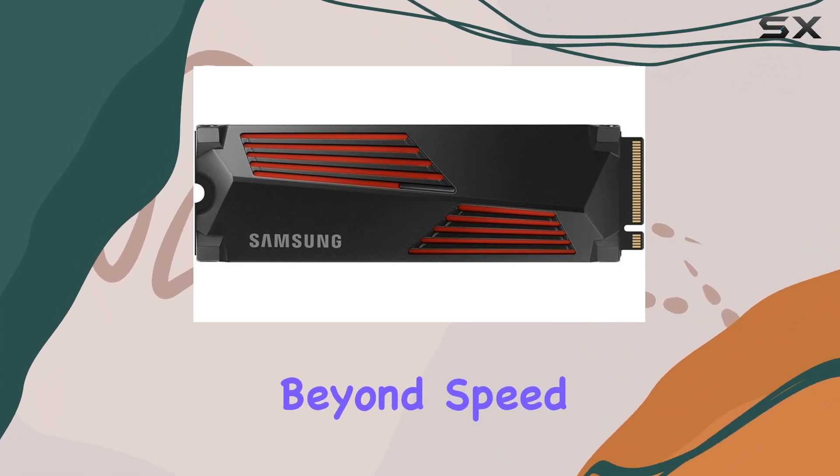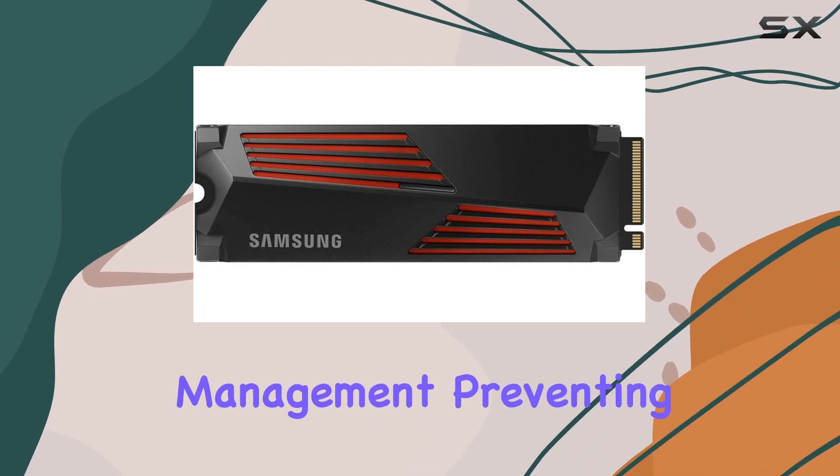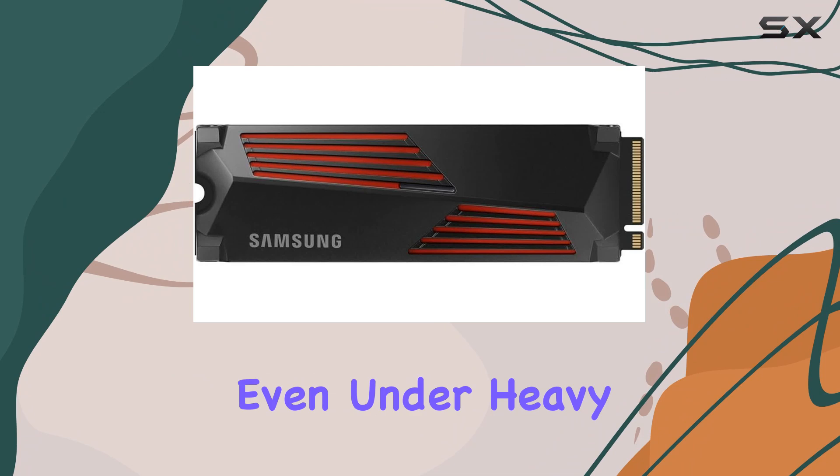Samsung's innovation extends beyond speed. The built-in Heatsync ensures optimal thermal management, preventing overheating even under heavy workloads.